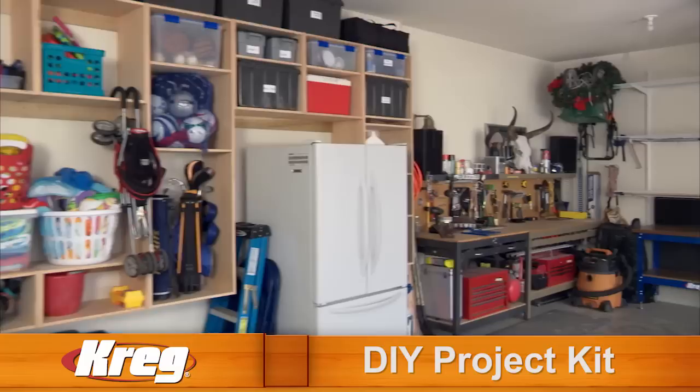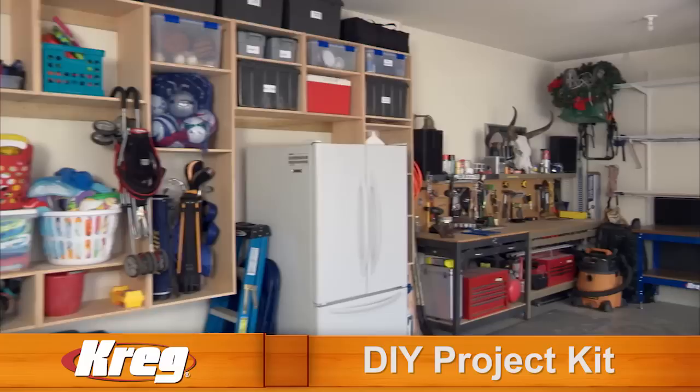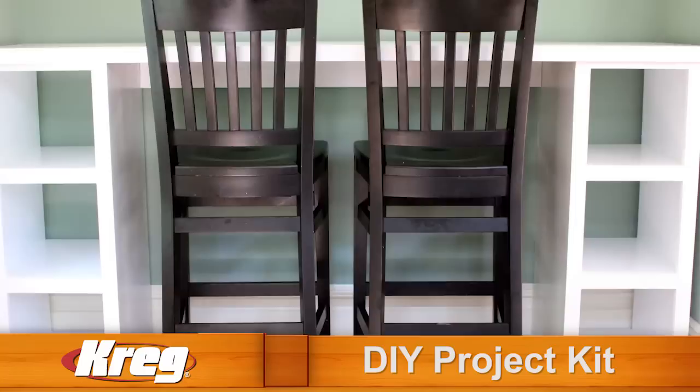Now you can discover the pride and joy of building with wood to create your dream projects. Build a closet organizer for your bedroom, a storage system for your garage, even create a gorgeous entryway organizer. There are hundreds of uses for the Kreg DIY Project Kit that can save you thousands of dollars as you custom build your own projects.